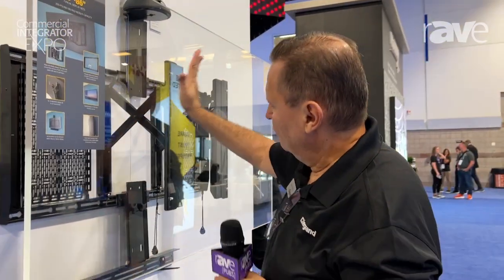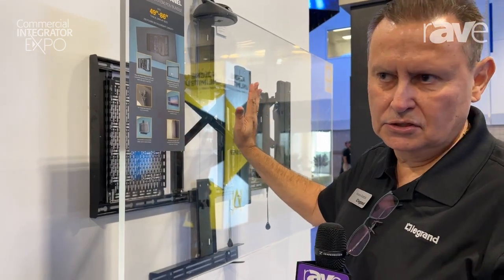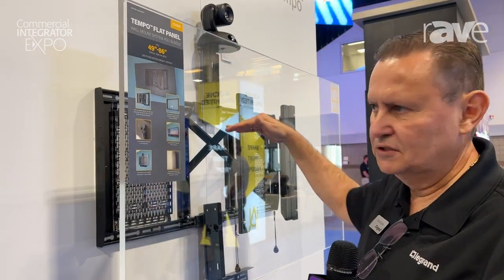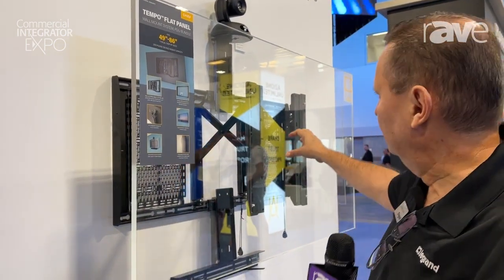The interfaces also provide tilt adjustability in a couple of preset locations, as well as one inch of plumb adjustment with center in the middle, so you have a half inch up or half inch down for the unit.